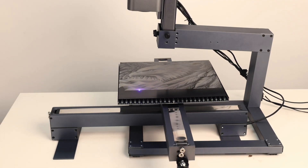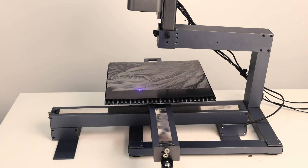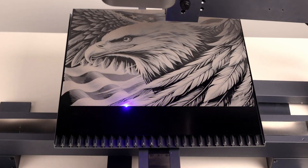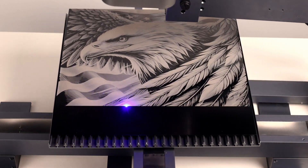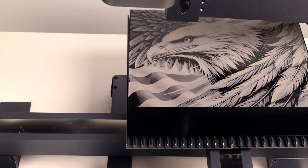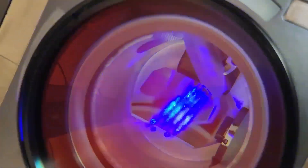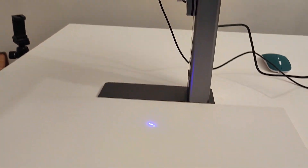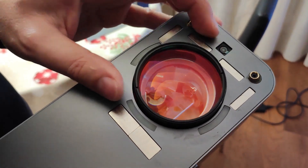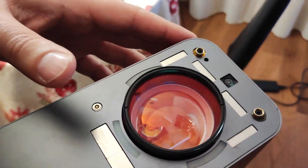You might think a portable device like this would have a limited working area, right? Nothing could be more wrong. Despite its compact size, the NanoDuo works on a 300 by 300 millimeter surface, delivering pin-sharp detail even near the borders. Everything you have seen is made possible by the hardware mirror and galvanometer system. Unlike traditional engravers with heavy mechanical parts in motion, this setup achieves high speed while maintaining extreme precision.